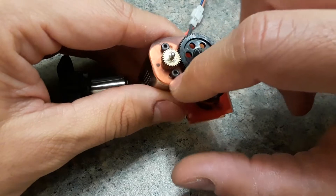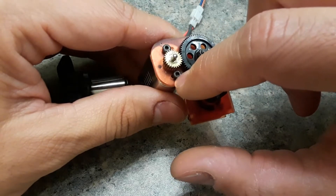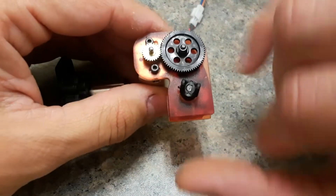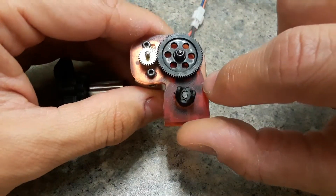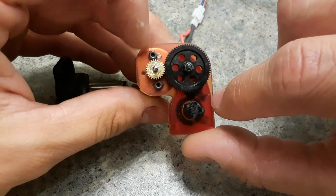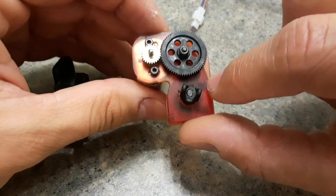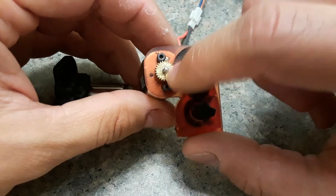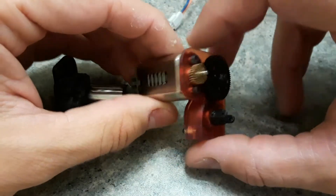I originally said we would be using the stock cover, but with the bigger pinions it's not going to be possible. With the original pinion size it will work, but you still have to cut a little piece of it to accommodate for this bolt right here. I went ahead and marked it here and here just to see how close it would be — it would work, but this pinion is too big for me to mount it there.